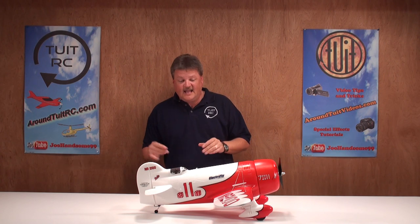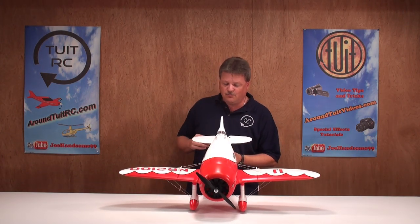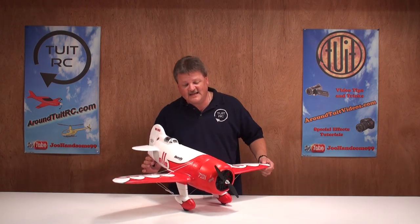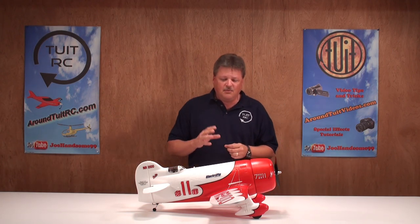Now, the flight characteristics. I really did enjoy flying the airplane. It's a four-channel control airplane and I was able to do some mild sport aerobatic maneuvers with no problems whatsoever — this plane was just a breeze to fly. The flight time on the battery is around seven or eight minutes. I didn't want to push my limits on the maiden flight, but I think you can expect at least that much time when you fly it yourself.